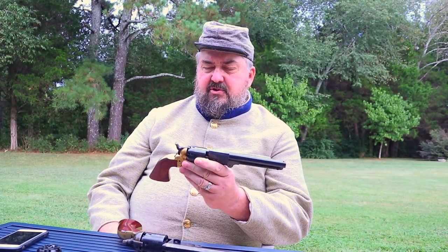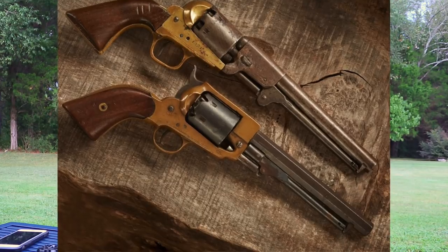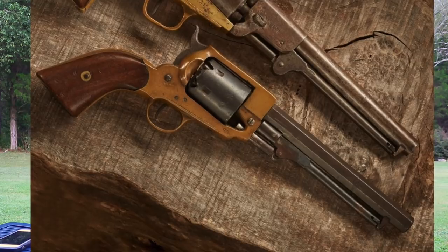Most brass frame revolvers available on the market today are what we call fantasy guns — they did not exist in that form during the cap and ball era. The most common is the Pietta Model 1851 in .44 caliber with a brass frame; they also make a Remington in brass frame. However, two revolvers were originally produced with brass frames: both Confederate — the Griswold & Gunnison, which actually had a bronze frame originally, and the Spiller & Burr. The others may not be historically accurate, but they're affordable and fun to shoot, and if they draw someone into the hobby, that's fine.